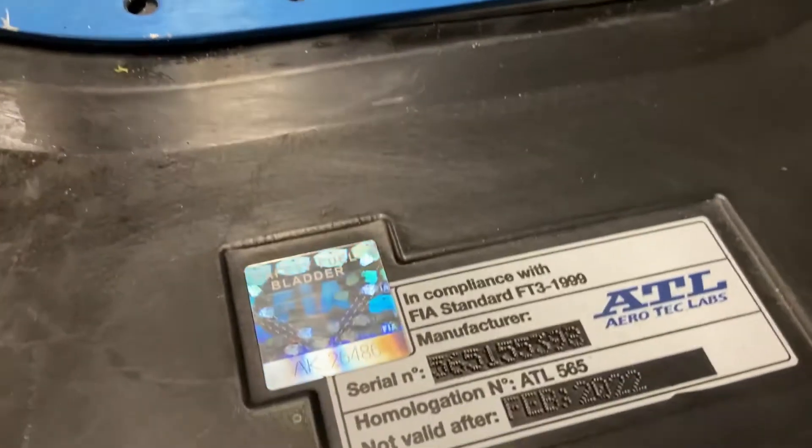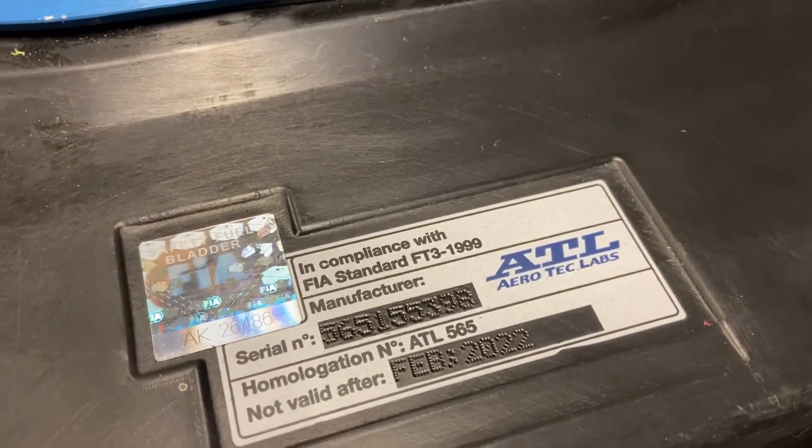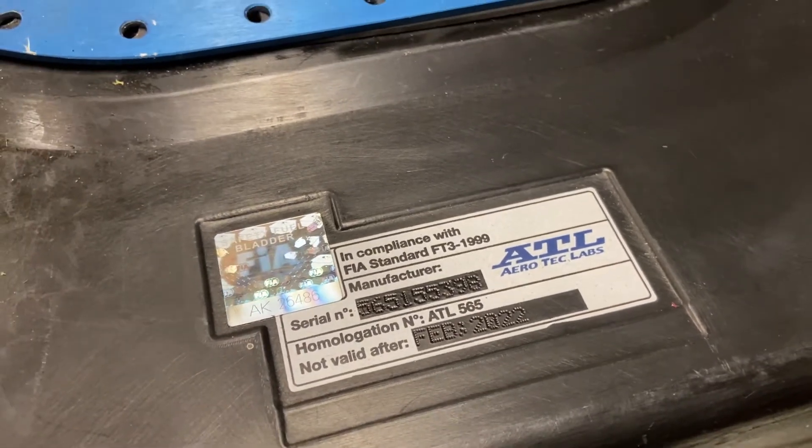There's the serial number and the date it expires — February this year — which is why it's all coming apart.